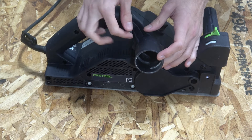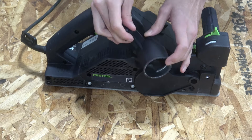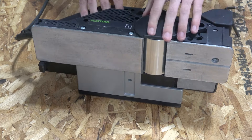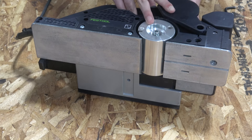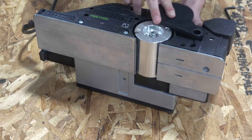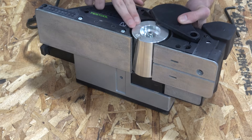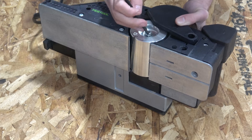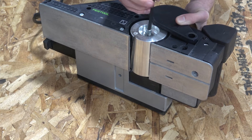Firstly, take off the dust cover if it's on the same side as the cutter head. Then locate the shaft locking button on the other side — it'll be important for when we need to loosen or tighten the screw that holds the cutter head in place. Flip over the planer and lock the cutter head shaft by pressing the button, then take off the screw and the two washers along with the cutter head.